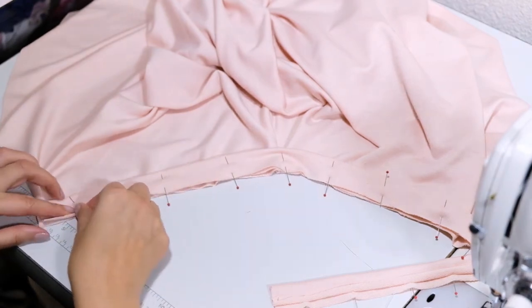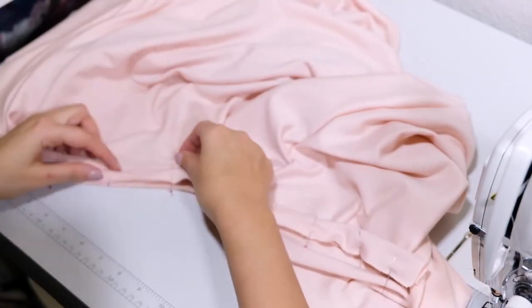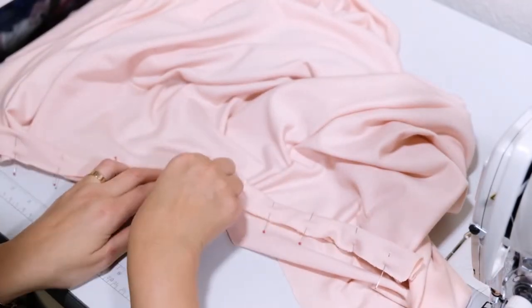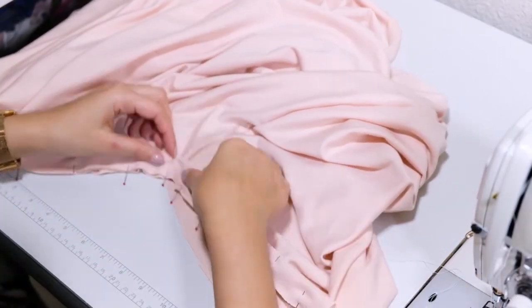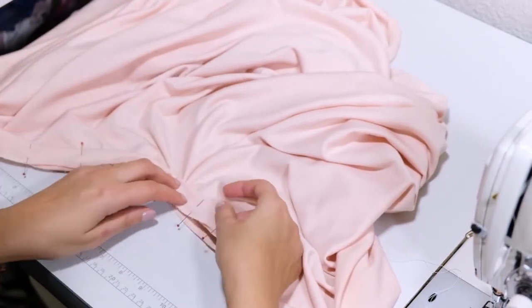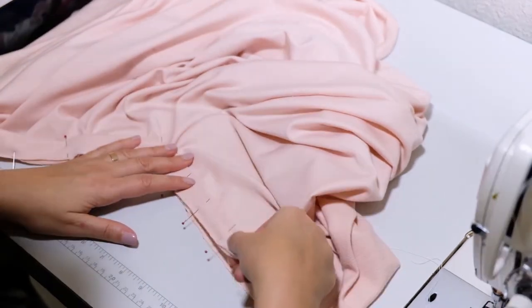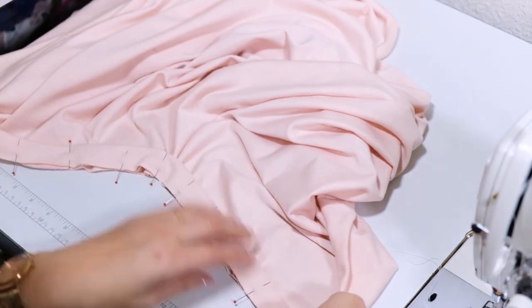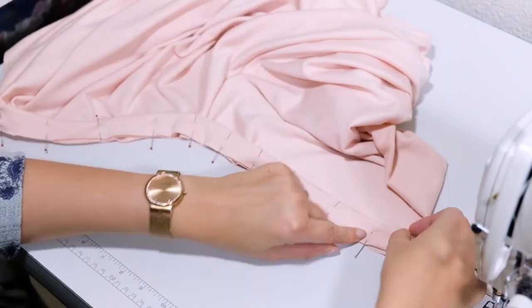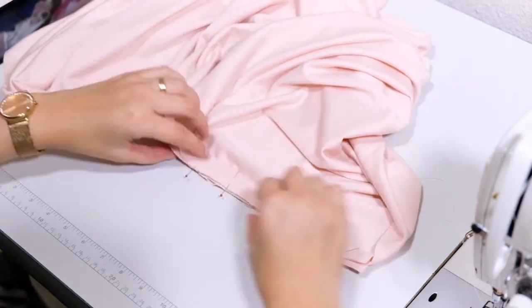In the end, my binding will be one inch longer than the neckline. Repeat on the other side. If you are not sure about your pinning, you can always do a basting stitch before sewing it to secure your pinning in place.